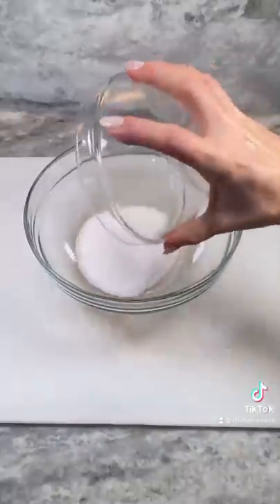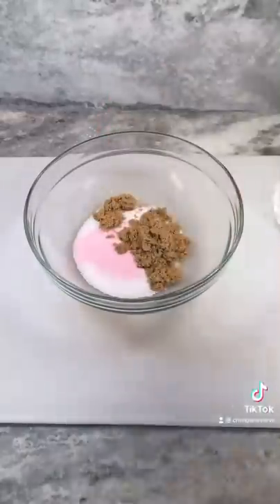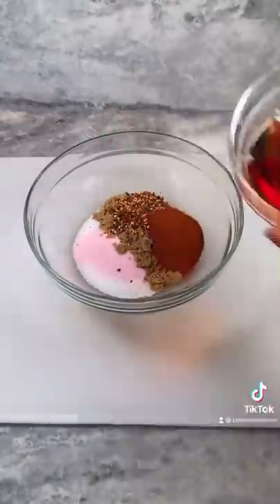For my curing mixture, I'm using kosher salt, prague powder, brown sugar, red pepper flakes, paprika, and maple syrup.